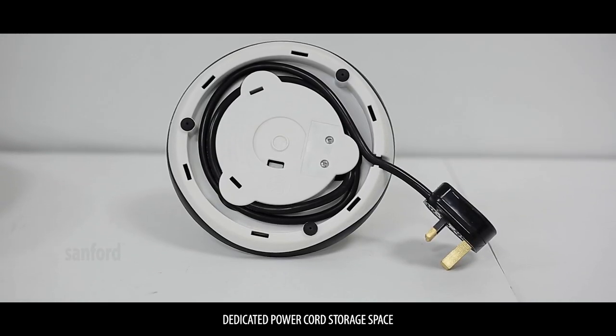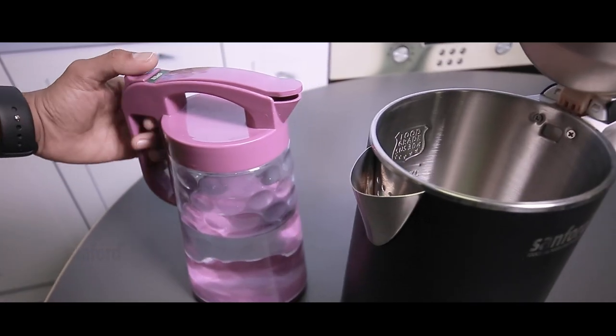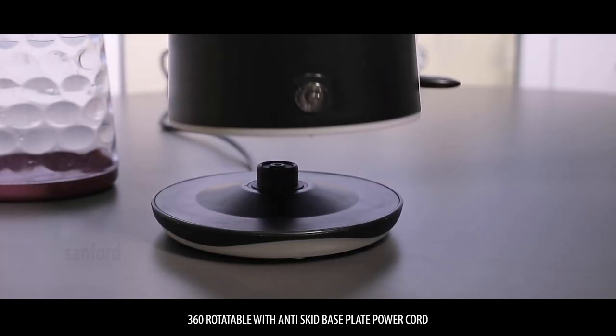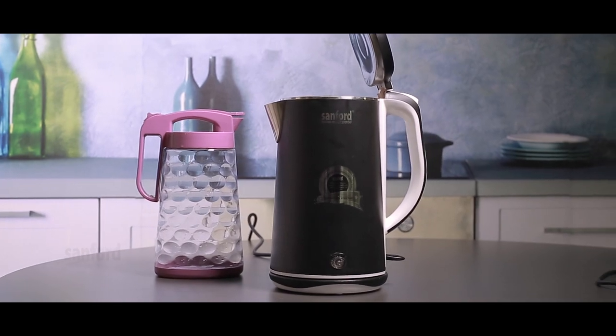Dedicated storage space for the power cord. 360 degree rotatable and anti-skid base plate with power cord.